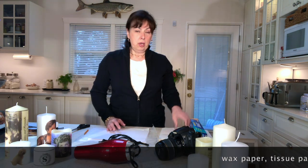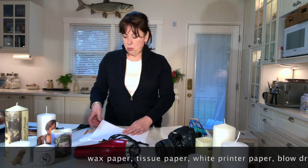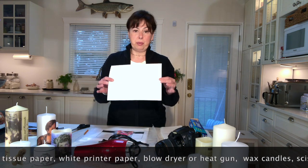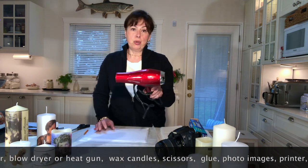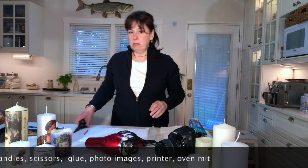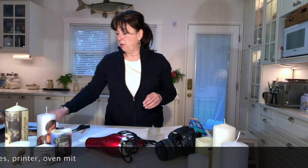You're going to need some wax paper, some regular tissue paper, some printer paper — letter size printer paper — and a blow dryer or a heat gun. You're also going to need some candles.